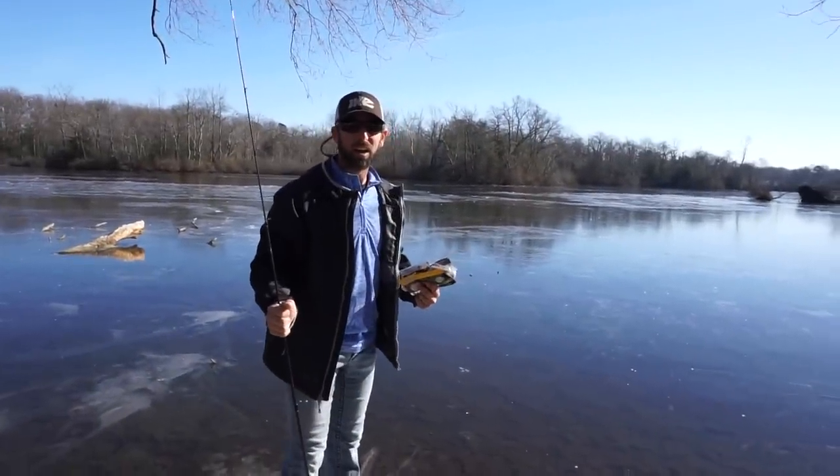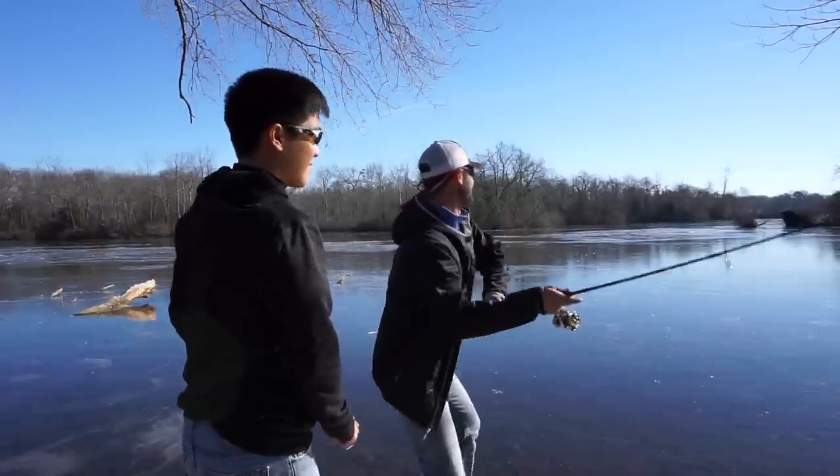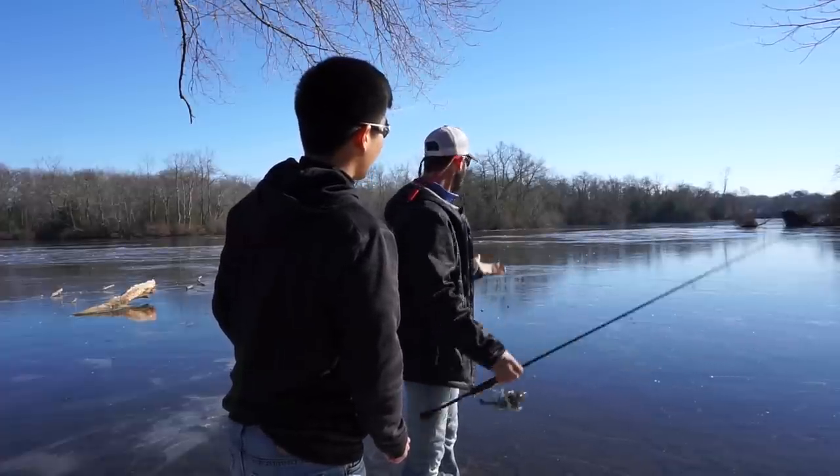Hold on, hold on. We might be okay. Let's try something. All right, man. Why don't you try throwing out a cast? Maybe we can punch through the ice. Didn't work. Yeah, it's not looking too good today.